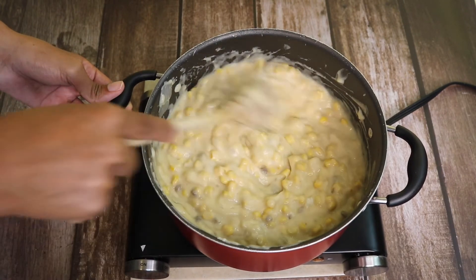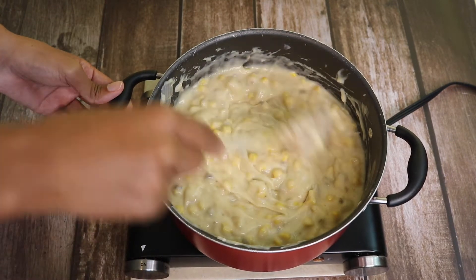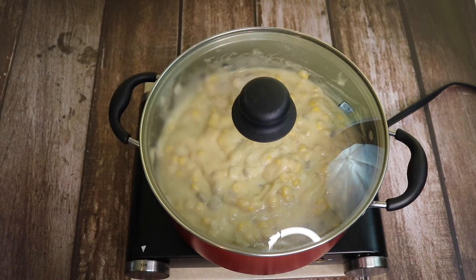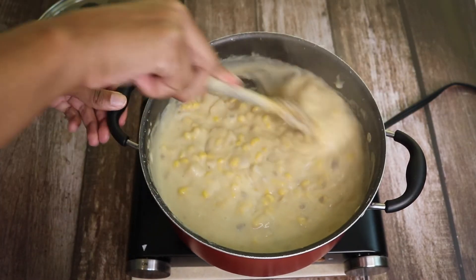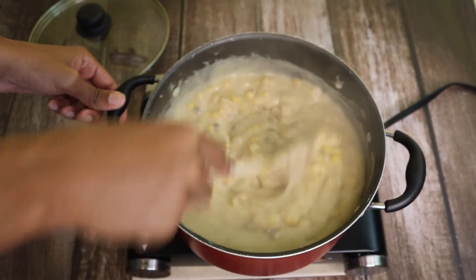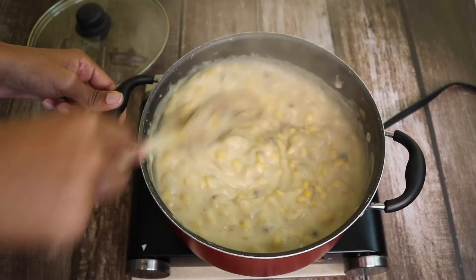I'm going to let this cook together for 10 minutes. Make sure you stir as it cooks together because it pops. This is about 8 minutes later. The consistency is more soup-like than before and it's all combined together now. I'm going to let this cook for about 2 more minutes and we'll add in our other ingredients.